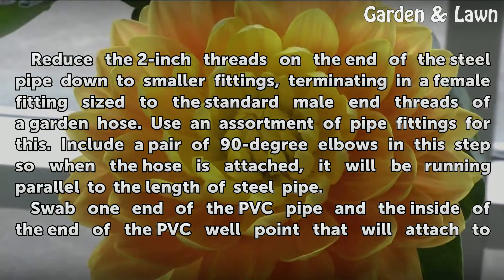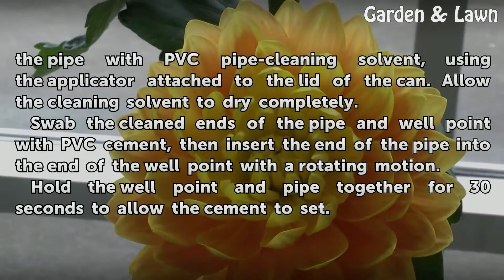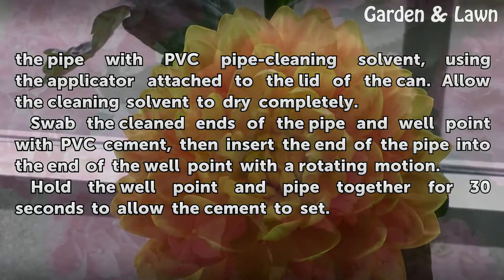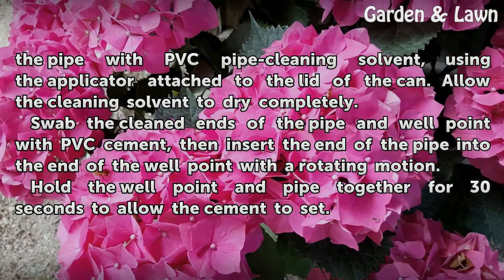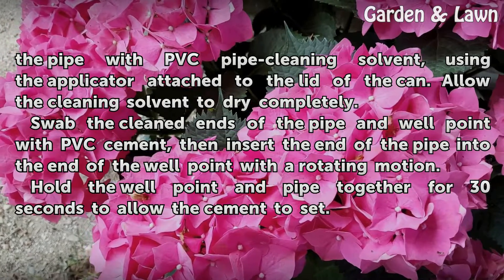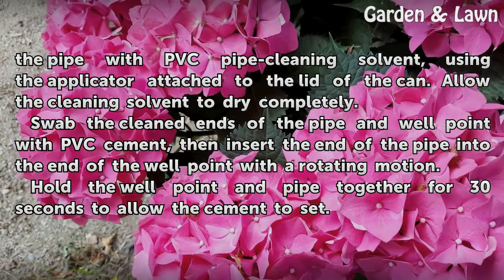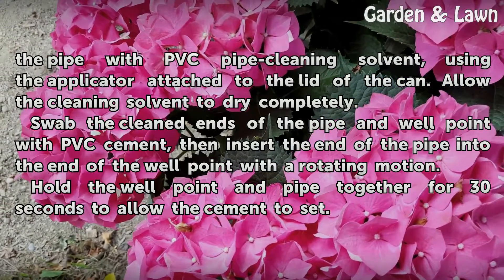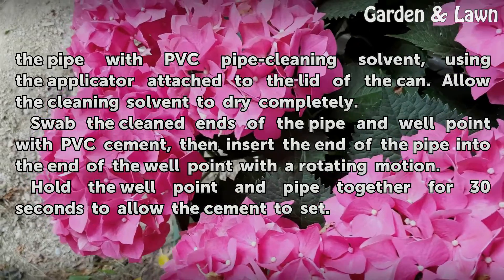Swab one end of the PVC pipe and the inside of the end of the PVC well point that will attach to the pipe with PVC pipe cleaning solvent, using the applicator attached to the lid of the can. Allow the cleaning solvent to dry completely. Swab the cleaned ends of the pipe and well point with PVC cement, then insert the end of the pipe into the end of the well point with a rotating motion. Hold the well point and pipe together for 30 seconds to allow the cement to set.